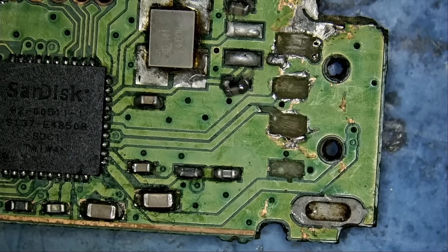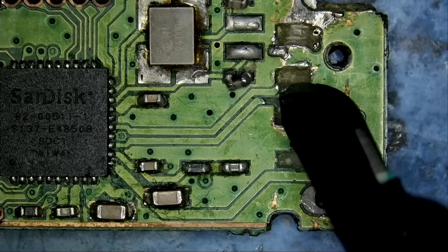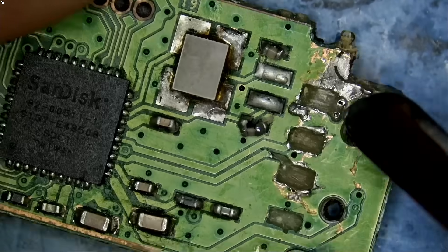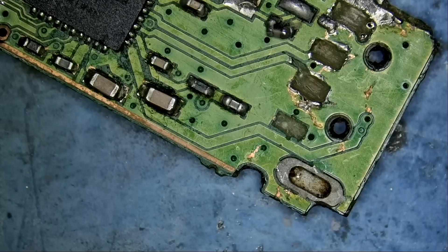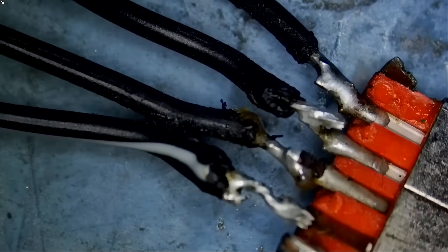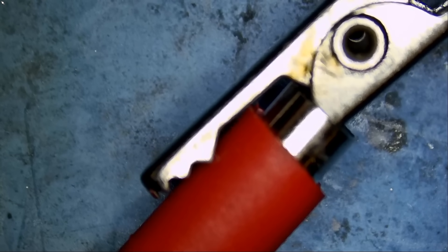Alligator clips in this scenario will not work because the traces are microscopic. There's no clip in the world that will be able to clip onto this tiny trace — or ground — where is the customer clipping? Is he clipping ground, or is he clipping this tiny via that's going to the back of the board? Alligator clips will not work. Thick wires will not work either. He soldered four humongous wires onto that USB port, and there's no way we can solder those wires onto those tiny traces. The wires are connected to alligator clips — big enough to jump-start my vehicle. It's not going to work on this flash drive.